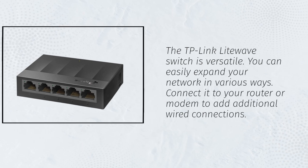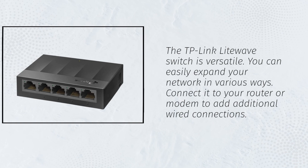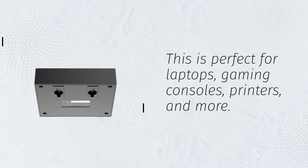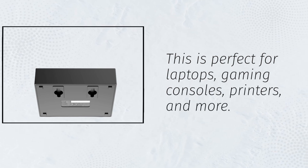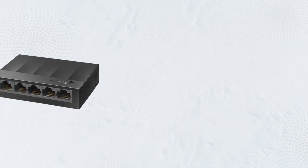The TP-Link LightWave Switch is versatile. You can easily expand your network in various ways. Connect it to your router or modem to add additional wired connections. This is perfect for laptops, gaming consoles, printers, and more. It's all about boosting your network performance.